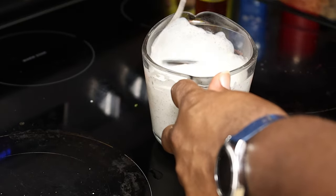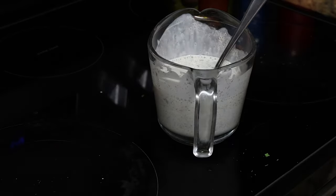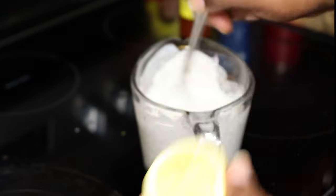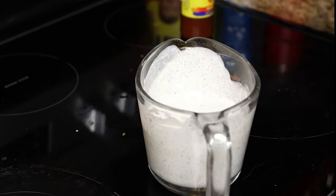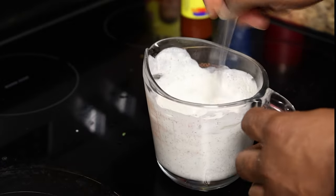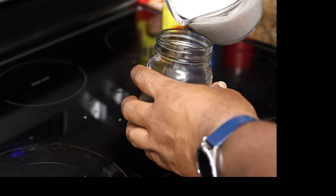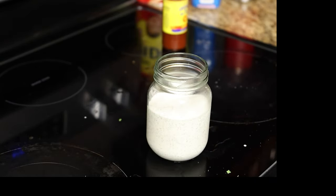Once you've got that going, grab a little mason jar. Get a lemon and squeeze just a little bit of lemon juice — that's going to help give it a little twang flavor for the ranch. I didn't even use an entire half a lemon; it was maybe a teaspoon. So go with a teaspoon of lemon juice if you want to get technical, and add it to the jar.